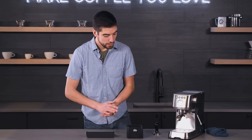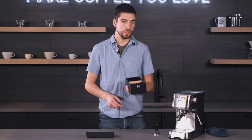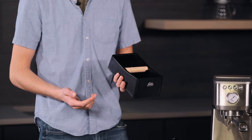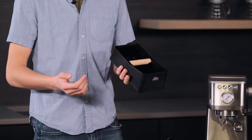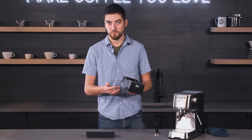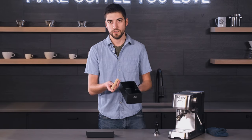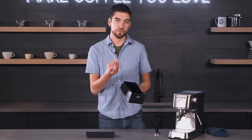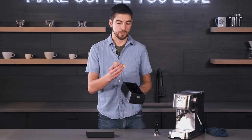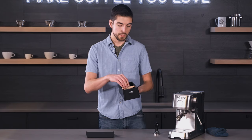The other item we have from Solus is a knock box. This is one of the simpler knock boxes we've seen, but that's not a bad thing for something that you're hitting coffee grounds into at the end of the day. It's a pretty simple plastic box with a wooden dowel, and it's smart because once the wooden dowel gets old and chipped, it's really easy to find a replacement that you can just swap in.